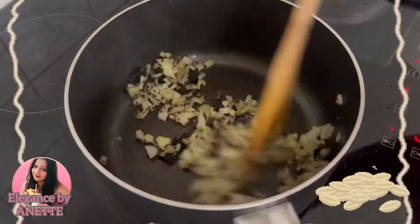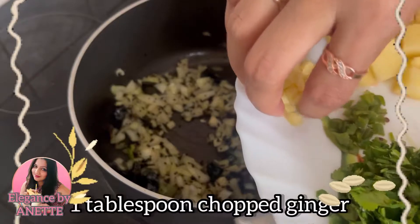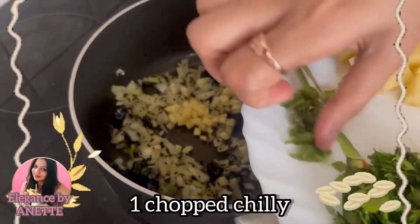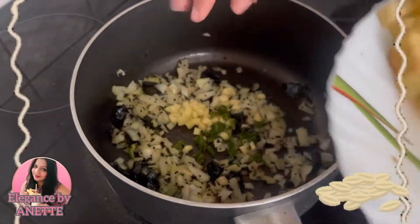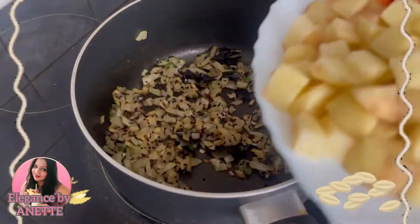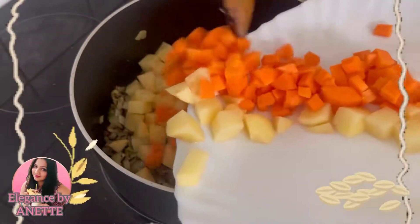Once the onion turns a bit translucent, we are going to add one tablespoon of freshly chopped ginger and one green chili, finely chopped. Then we will add one big sized chopped potato and one carrot.